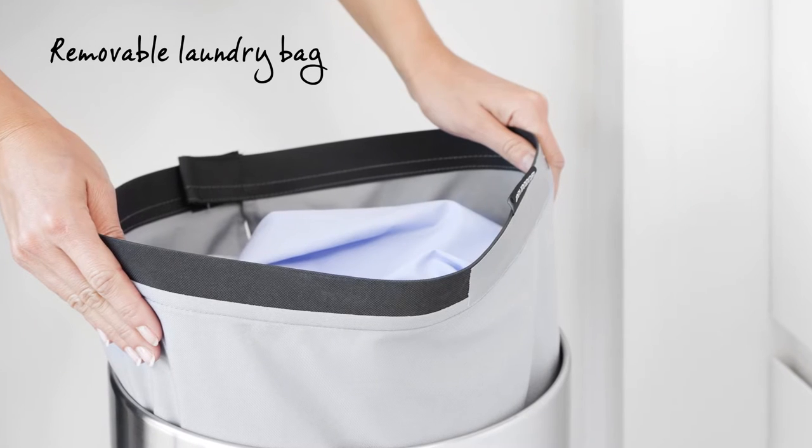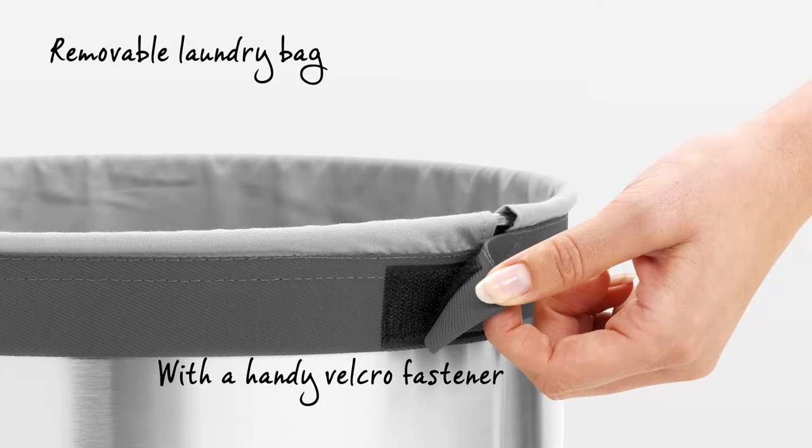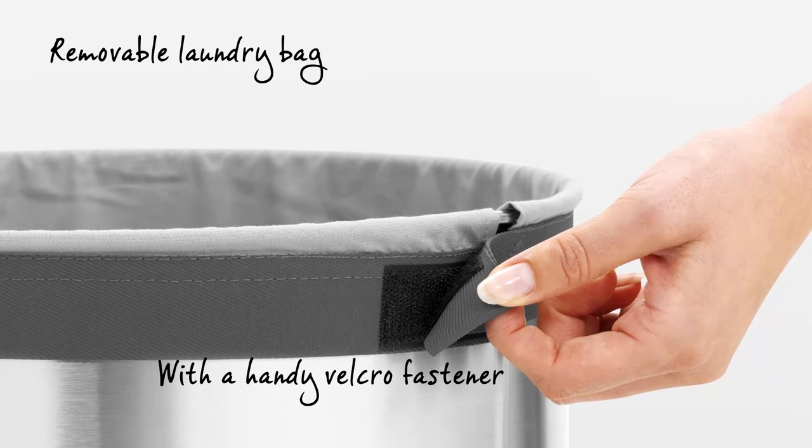Is it laundry day? The laundry bin has a removable washable cotton laundry bag with a handy Velcro fastener, perfect for taking the laundry straight down to the washing machine.